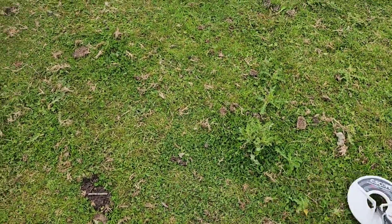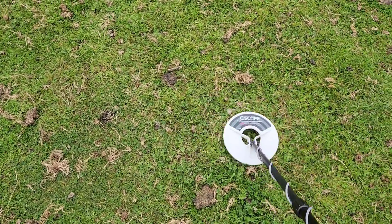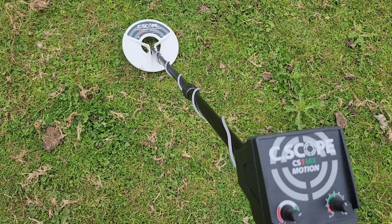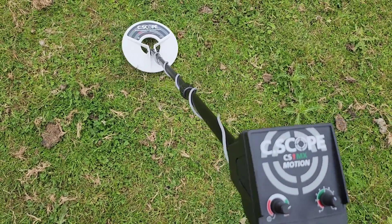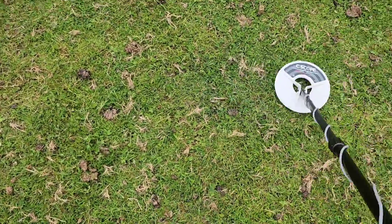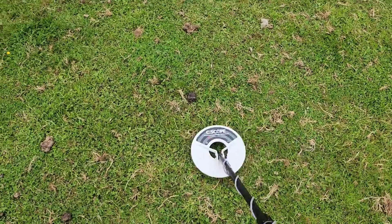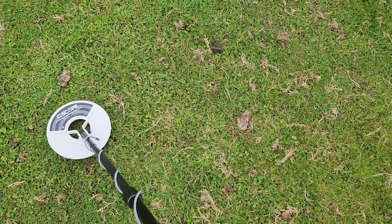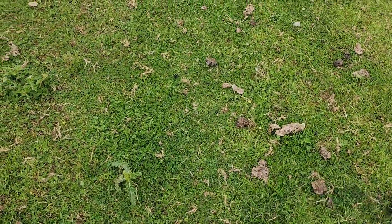Just a nice machine to use — easy, lightweight, crisp performance. What more could you ask for at that intro price? Very impressed with the C-Scope. Look at that — silver sixpence Victoria, four or five inches, easy. Bigger coin this time — easy. I might just go and see if we can pick up that deep medieval artifact, a buckle buried quite deep.